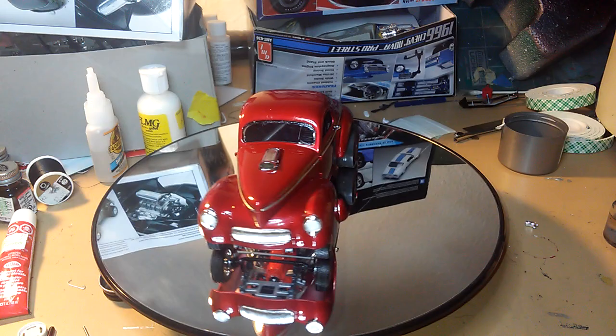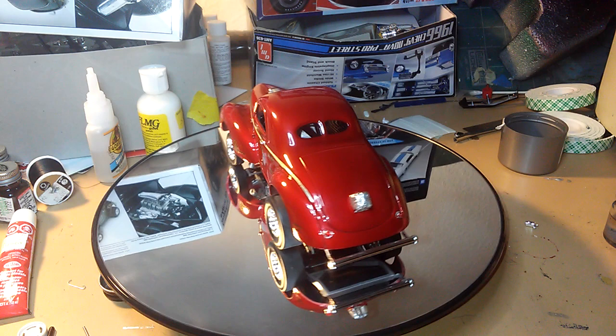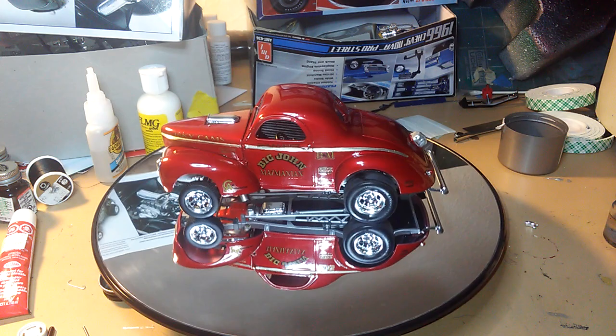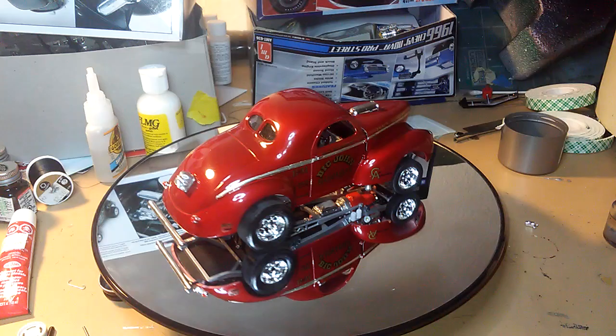This is the final finish of my 41 Willys Gasser, the Big John Mazmanian Gasser. It was originally called the Stonewoods Cookie, but I decided to get Big John Mazmanian decals and make it the Big John Mazmanian car because you can't get that kit anymore.